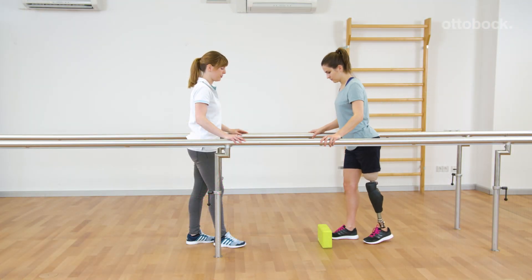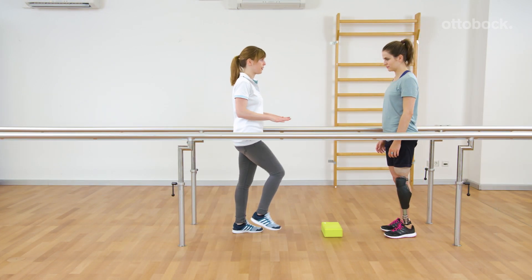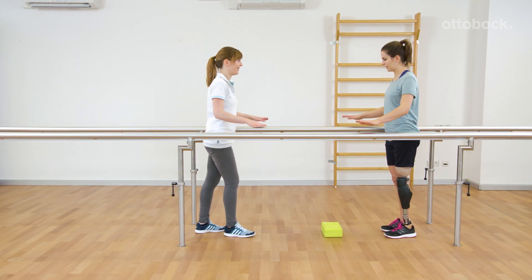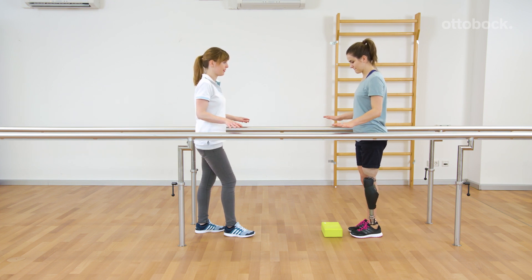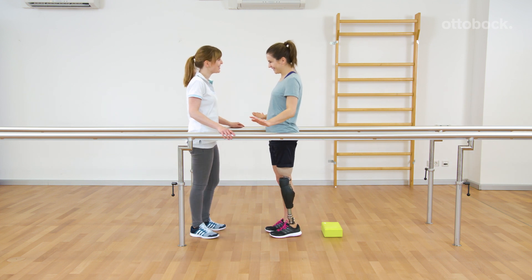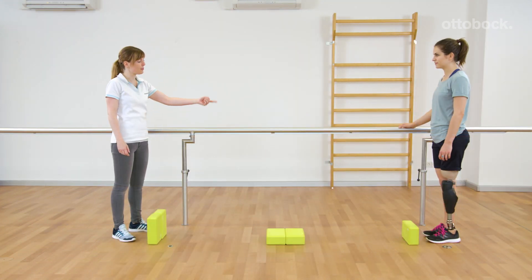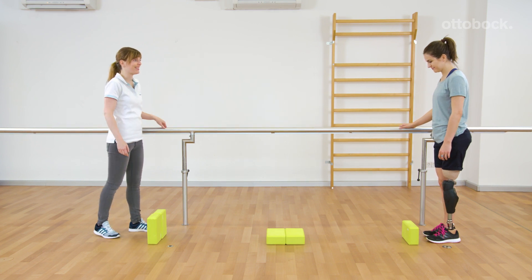Triggering the obstacle function out of walking or hands-free are already exercises with a higher demand. Furthermore, a few obstacles are placed simultaneously in a line. The distance and height of the obstacles can vary.